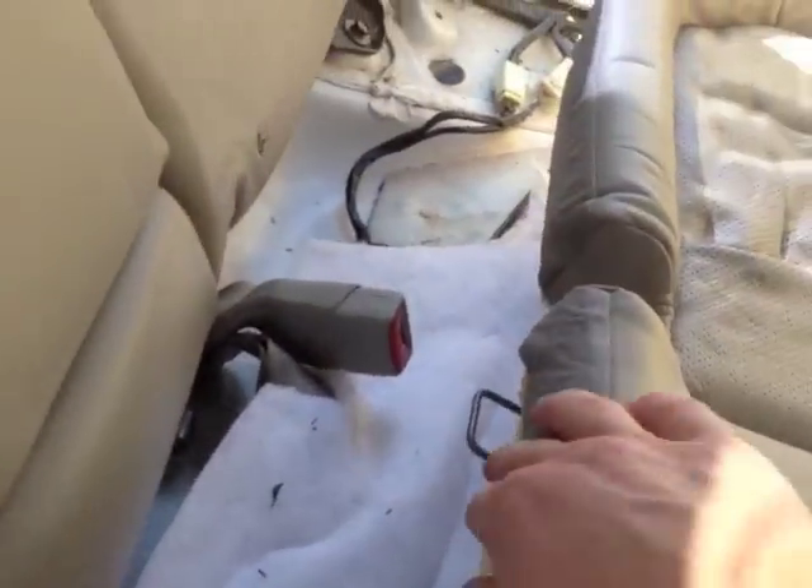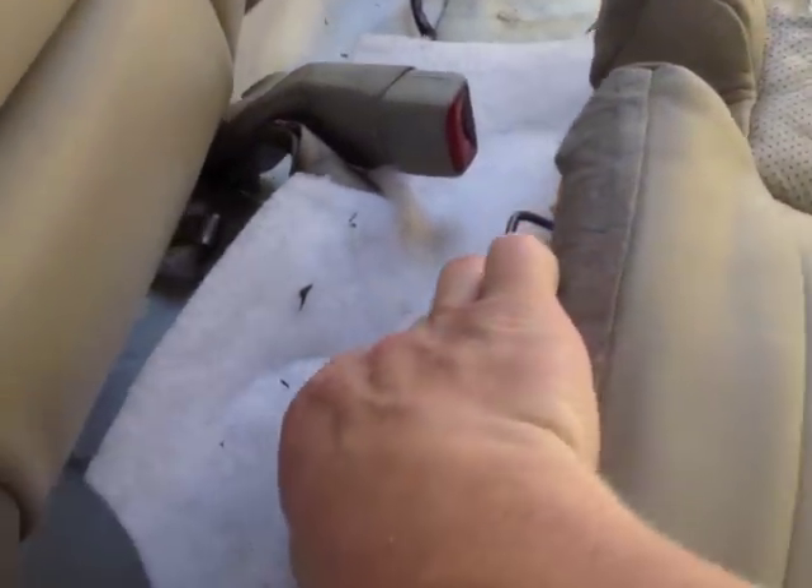Let me get over here a little bit better — just pull it up. It's pretty forgiving, so don't think that you're going to break it. And now your rear seat is removed. You just pick it up and pull it out.